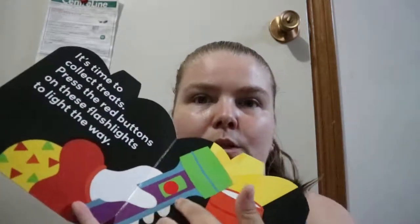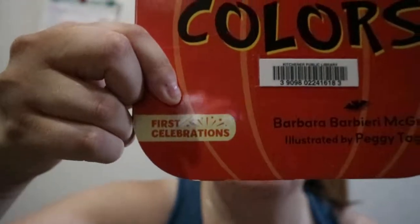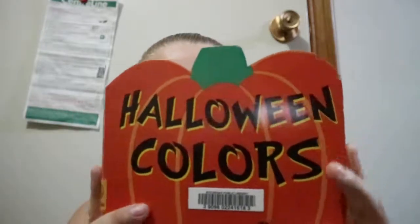It has a button you can press so they can see what red looks like. It's a 'First Celebrations' book, so I'm assuming there might be other holiday-type books like this. If you like Halloween or you're wanting to teach your kids colors around Halloween, this could work. It also comes in the shape of a pumpkin, which could be fun for a kid to see. Halloween Colors by Barbara Barry McGrath — happy readings!